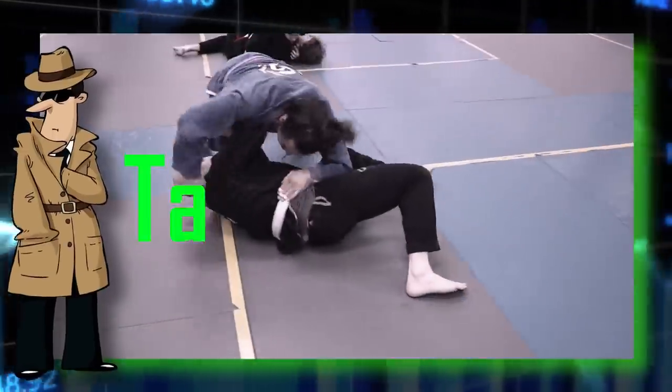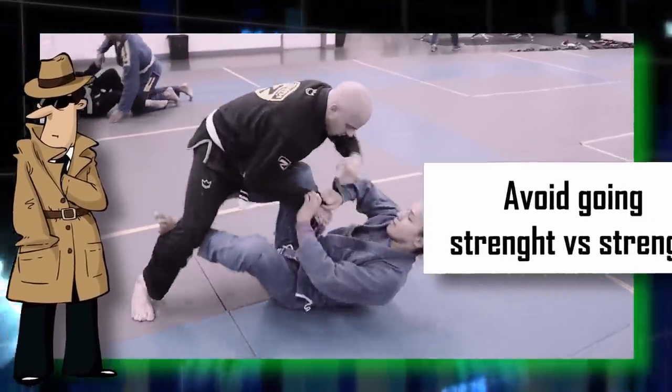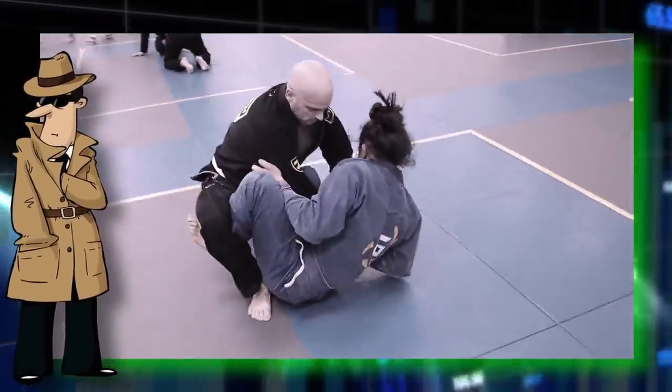Good job, 906. Your last target's name is Phil. We estimate his weight to be 245 pounds, so avoid getting in a strength versus strength battle with him. Use your technique and cut your angles. You've been doing well, 906. Let's make your family back home proud.